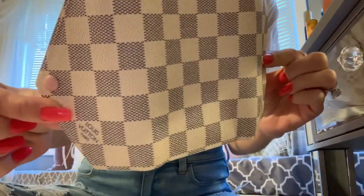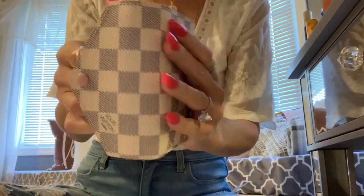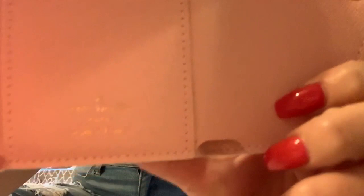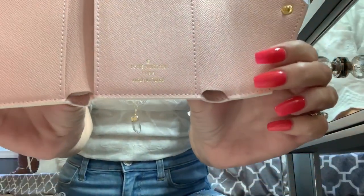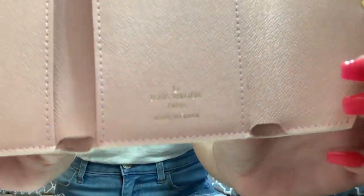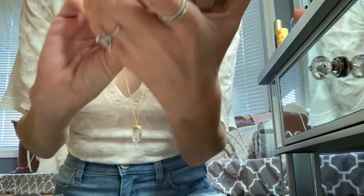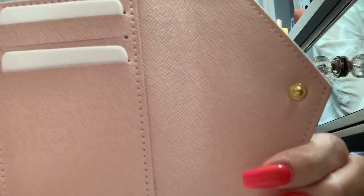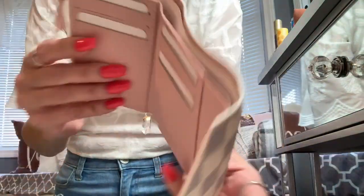It's so freaking adorable. If you guys could smell this you would die for it. Let me get a light on — look at that cute little gold stamping. It's a deep stamp in there, and the stitching on this you guys — it's just perfect.